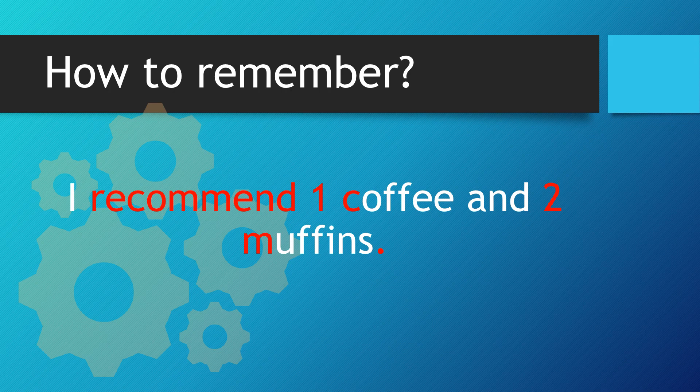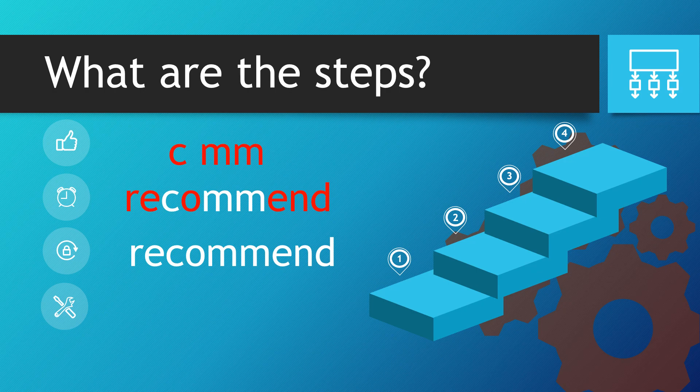I recommend one coffee and two muffins. So, what are the steps? Well, we recommend one coffee, so we have one C. But we also said we want two muffins, so we need the double M. The other letters will fall into place, so there you get recommend.